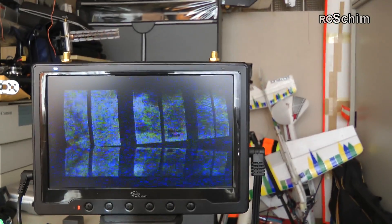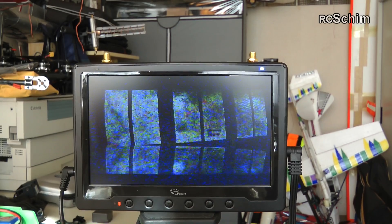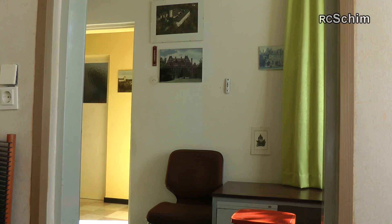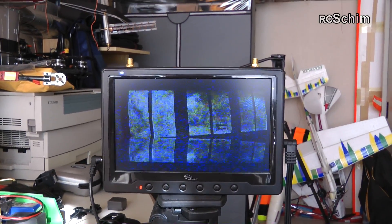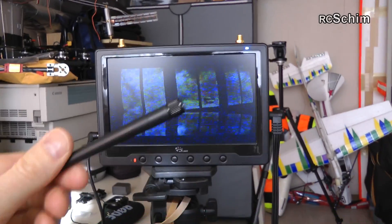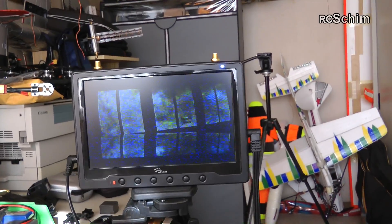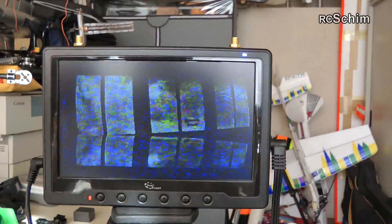At the moment this is the image I get with no antennas, from right over there behind three thick walls, where I have an Immersion RC video transmitter with a standard rubber duckie. You can see the image quality — it would be okay but it's not really nice.